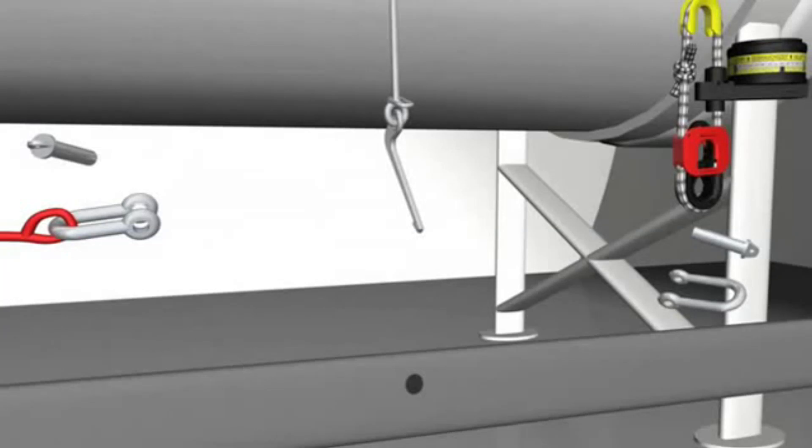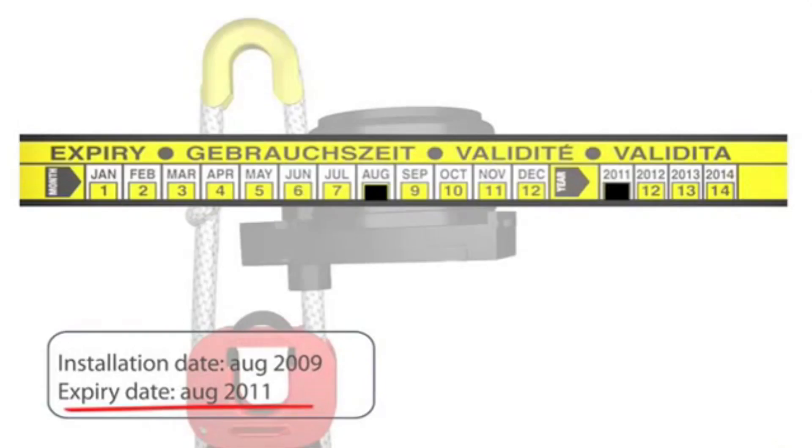Check that the unit is properly marked with an expiration date two years from the month of installation on board. Please note that the unit has to be correctly marked to be approved by the authorities.